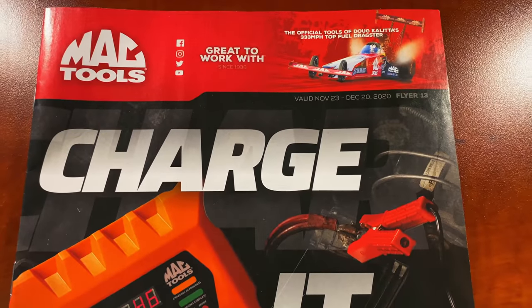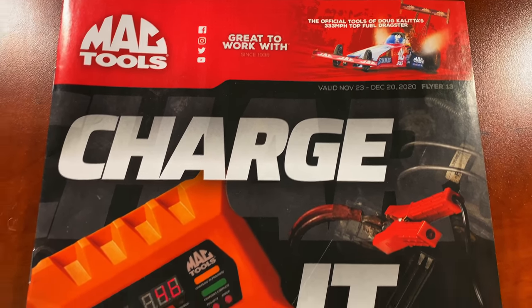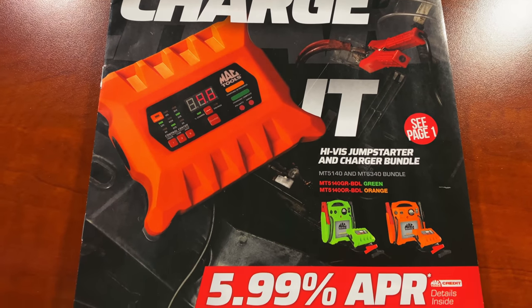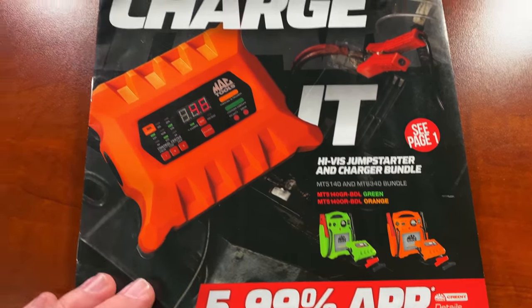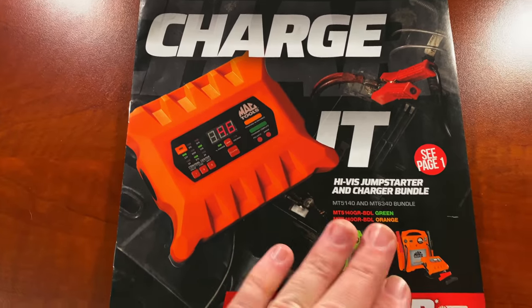So here we are with the Mac Tools Flyer, flyer number 13. This will be November the 23rd to December the 20th, and you can see they've got the jump starters and charger bundles on sale, and also a 5.99 APR special on their credit account, so let's dive into this bad boy.